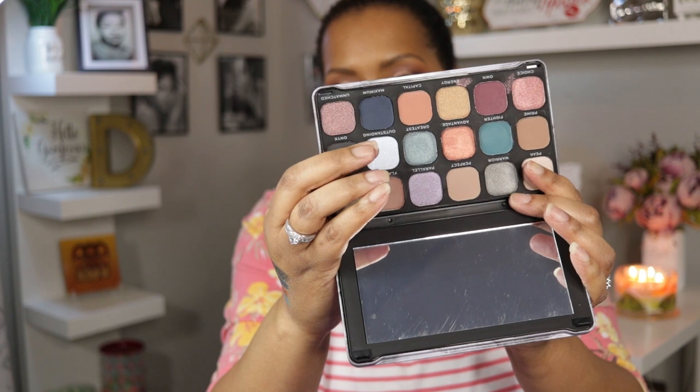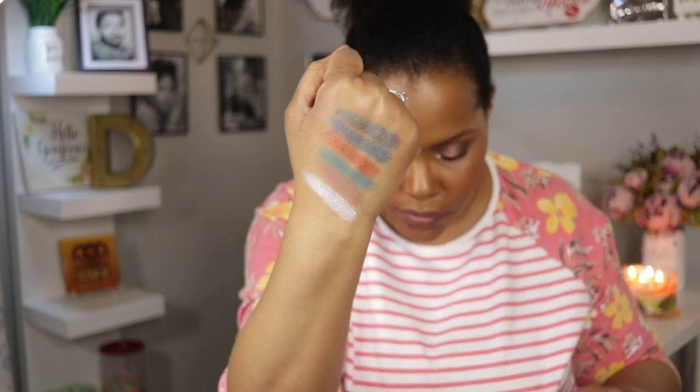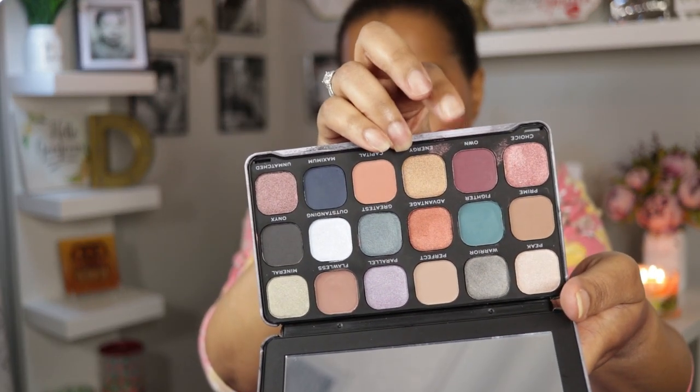One more — the shade Outstanding. It looks like a light blue in the pan but it almost looks white on my hand — a really really light blue. Let's do one more: this one right here. Just like the other mattes it's a little streaky but they can all be blended out nicely. That is the Optimum palette.